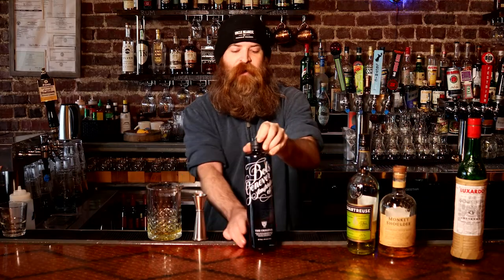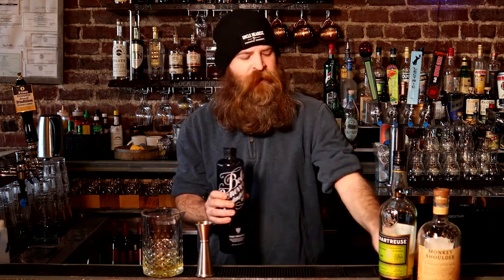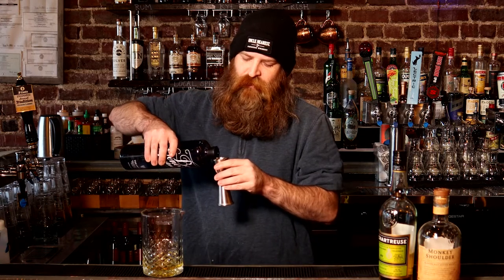Then we're gonna go another kind of old ingredient. This is a Bols Jenever. It's the predecessor to gin as we know it today. This is going to be a lot more dry than the gin that we drink today, and it's also going to be way less focused on the juniper, so you're not going to get that heavy juniper kick that a lot of gins have.